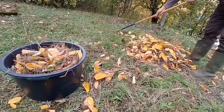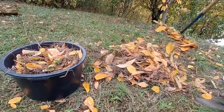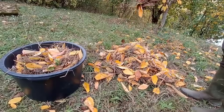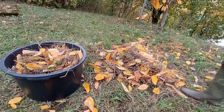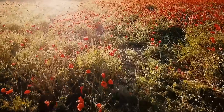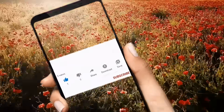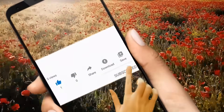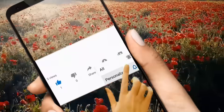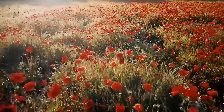If this video was helpful, share it with friends who love gardening. Subscribe for more simple and powerful tips. Tell me in the comments: what do you do with your leaves? The easiest way to support our work is to like the video, click the follow button, then the bell, and confirm the bell. This means a lot to us — thank you for your support.